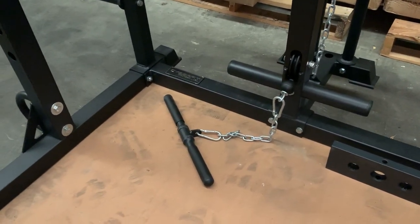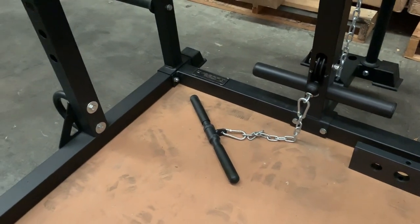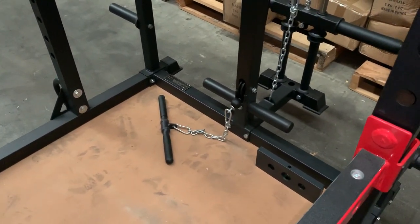There's also the lower row bar which is a straight bar. You can use that one for upright rows, seated rows, and bicep curls — that short straight bar comes in the box.